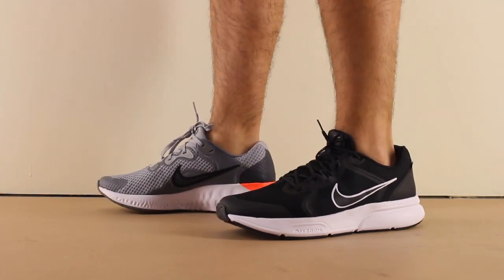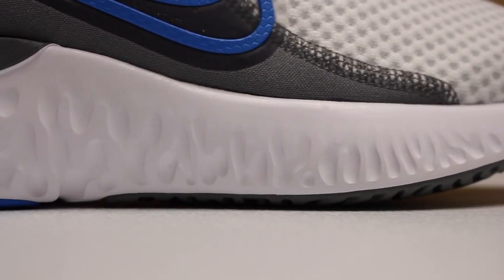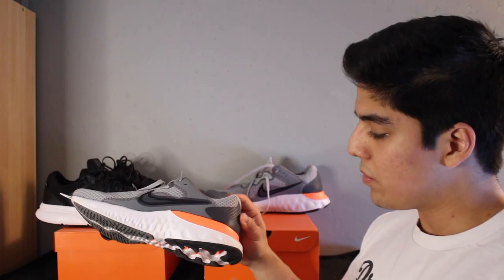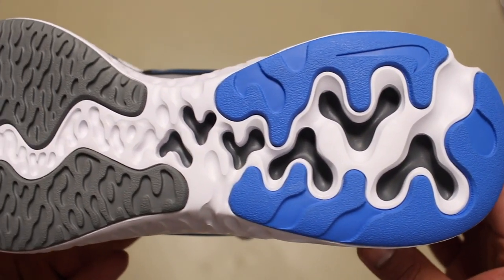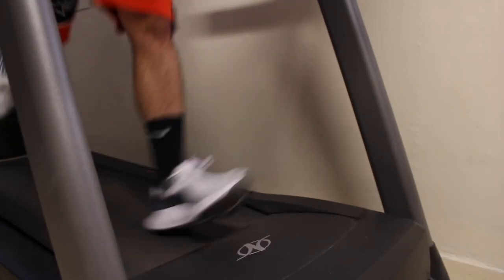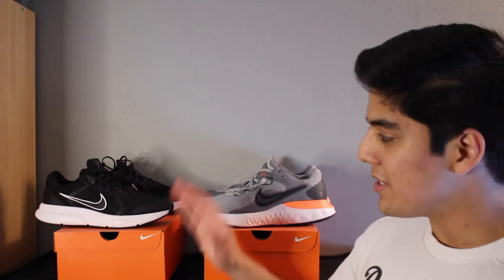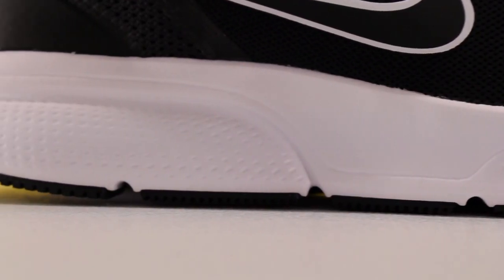The more significant difference between the two comes from the cushioning featured at the midsole for each shoe. The Renew Run 2 has a dual density midsole, which means you have a softer foam and a slightly more structured foam. The low density foam, which in this colorway is highlighted with orange, runs within the midsole and right below the bottom of your foot. This creates a very soft underfoot feeling that is simply not present on the Span 4, thanks to its single density foam that is more rigid and structured by nature.